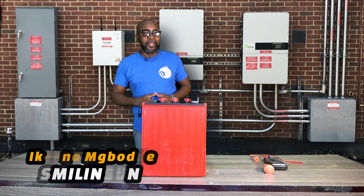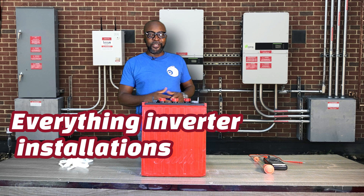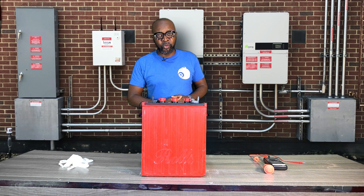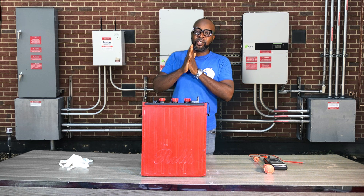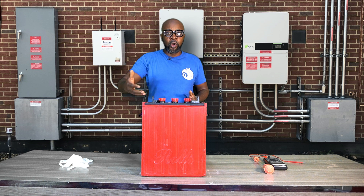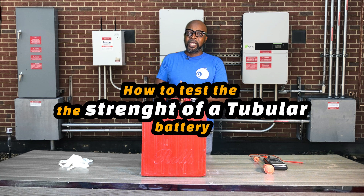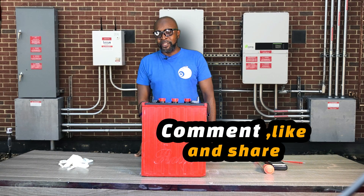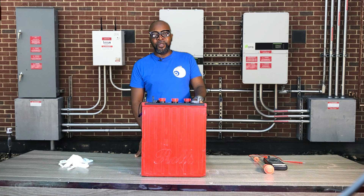Welcome back guys. It's Ikenna from Smiling Sun. Everything solar installation, everything inverter installation, everything going green. I'm about to show you a very good way you can test your tubular battery and your flooded lead acid battery to find out the true state of the battery — if it's fully charged, fairly charged, discharged, over discharged, or if you want to find out some very troubling signs on the cell.